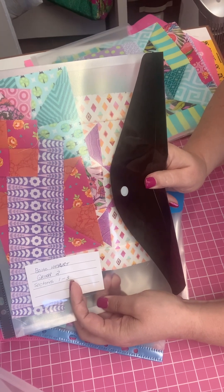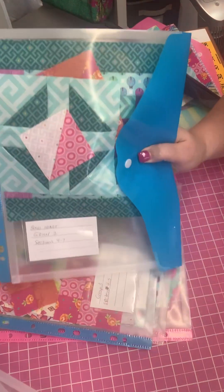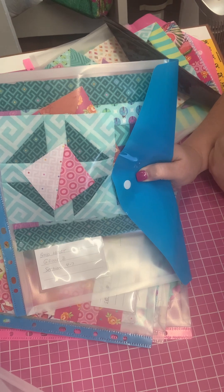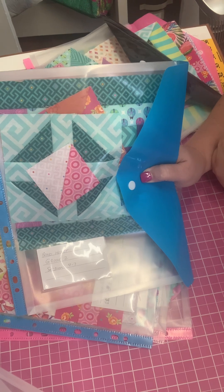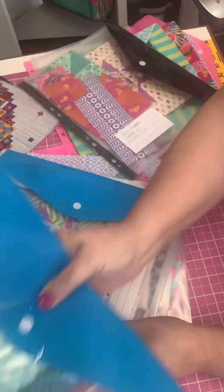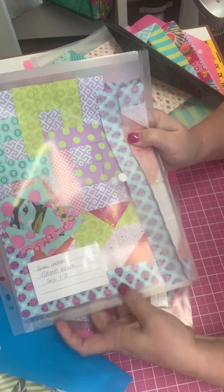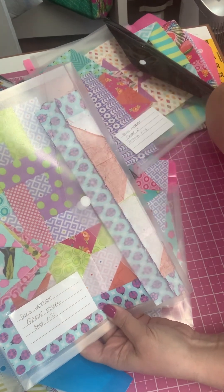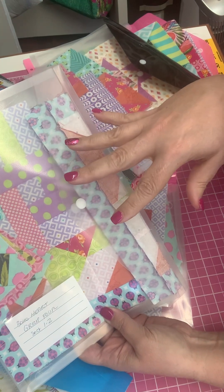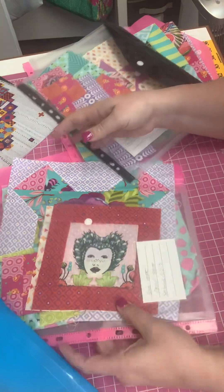This one is Group Two, Sections One through Three. This one is Group Two, Sections Four through Seven. You may want one plastic baggie for every single section in each group — each to his own. I've got Group Three, Sections Four and Five, and Group Four, Sections One and Two. You can see that I've started putting my blocks and my little filler blocks into these envelopes so that I'll be ready when I start to put stuff together and I'll be able to figure out which block is which.